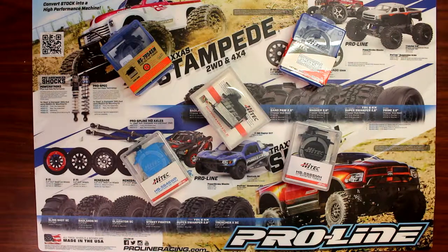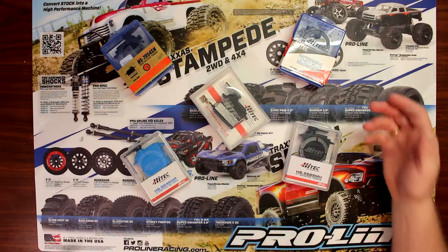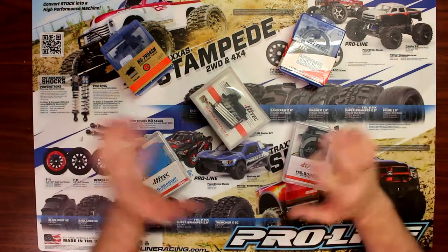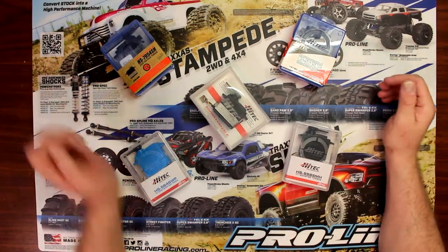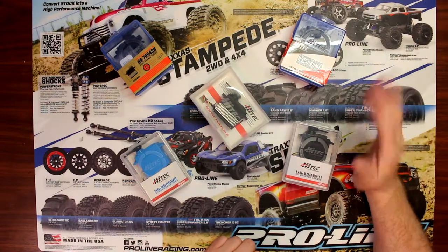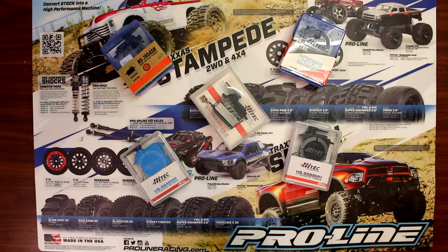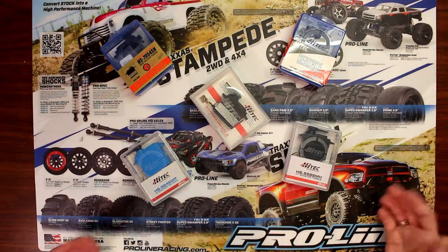Hey guys, welcome to another video by DJSPRC. Today I want to talk to you about servos. These guys here are Hitec servos — great company, great service too. I just want to talk to you about a little bit of the difference between quality servos and different models.